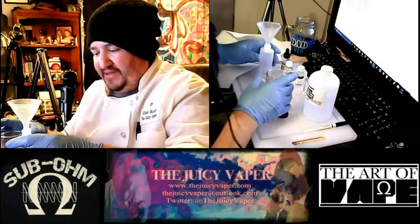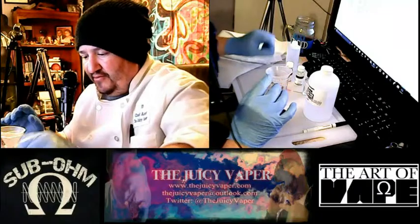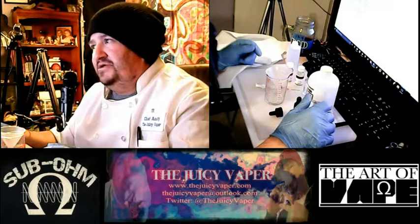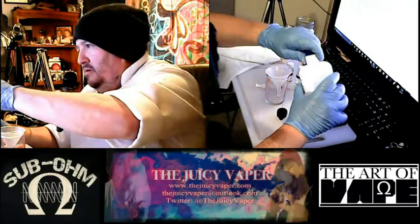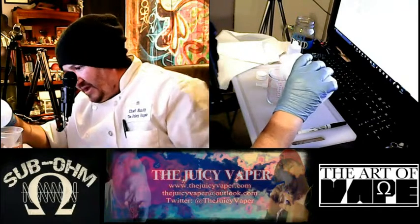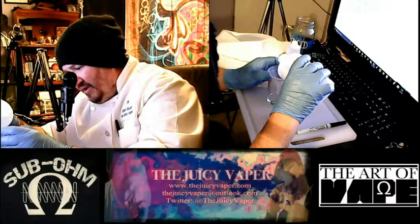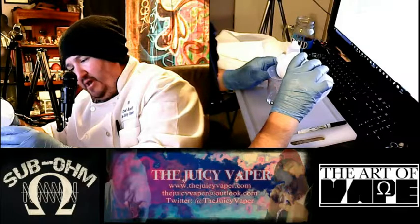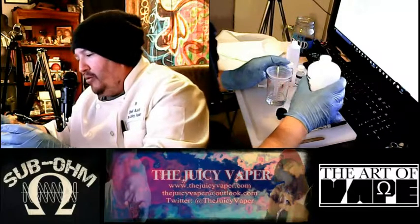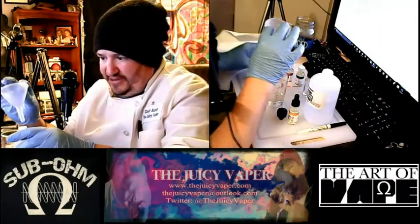All right, so we've got that going. Now we're going to migrate the funnel back over here. On our VG/PG, it is going to be 30 milliliters. Because you're using a funnel, you don't want to over-pour — slower is okay. I said I was going to back it off a little bit, and I did — I'm just under that 30 milliliter mark.